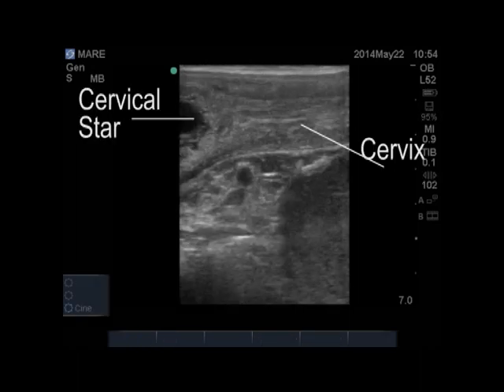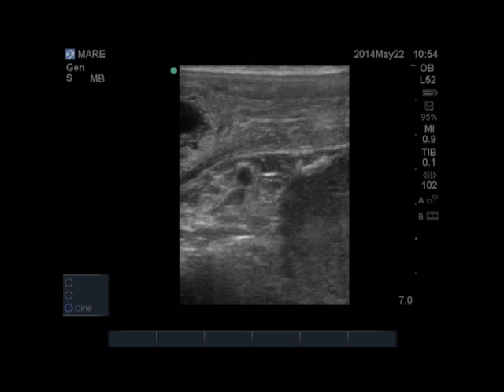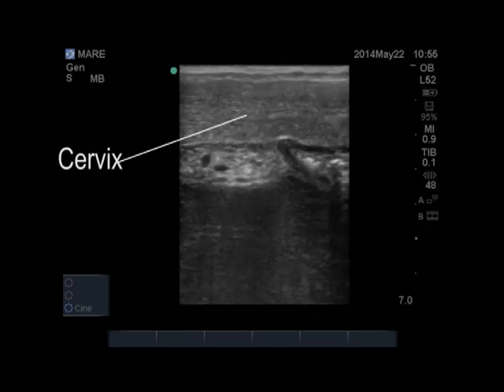Here we're just moving backwards, and we can see the cervical star, where the foal emerges from through the placenta — it breaks this area — and a nice tight cervix beside that. Moving further back from the mare, a nice, healthy, tight, pregnant cervix.